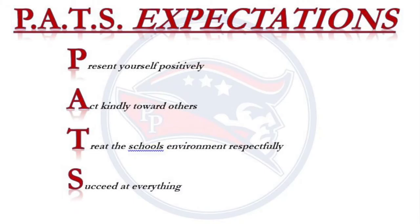Patriots, don't forget your PAST expectations. It represents: Present yourself positively, Act kinder towards others, Treat the school's environment respectfully, and Succeed at everything.